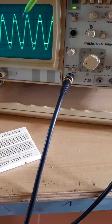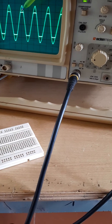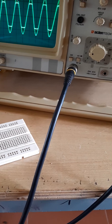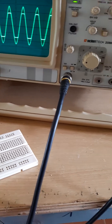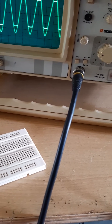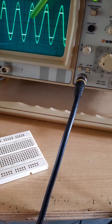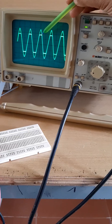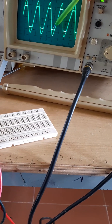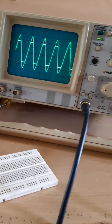Let us ground both channels and set the ground to the same point. Now you can see this is the ground voltage. The input voltage is 5 volt per division. The positive cycle is clipped at 1.8 divisions, which is 1.8 into 2, equal to 3.6 volts. So the positive cycle is clipped at 3.6 volts. Similarly, the negative cycle is also clipped at 3.6 volts. This is a double clipper or slicer that clips both the positive and negative cycles. You can draw the waveform in your notebook.